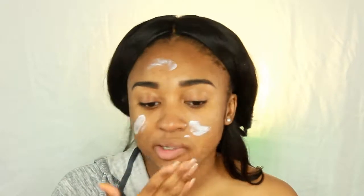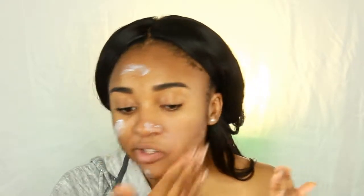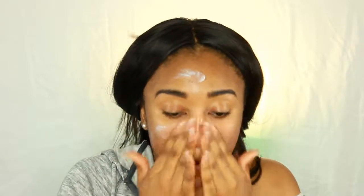So to prime my skin, I'm going to be using the NYX Angel Veil Primer. I haven't used this thing in a while. It's not mattifying, but it's oil free, which is definitely something that you need in the summertime because the hot sun automatically creates sweat on your face. So this helps combat the grease and stuff.